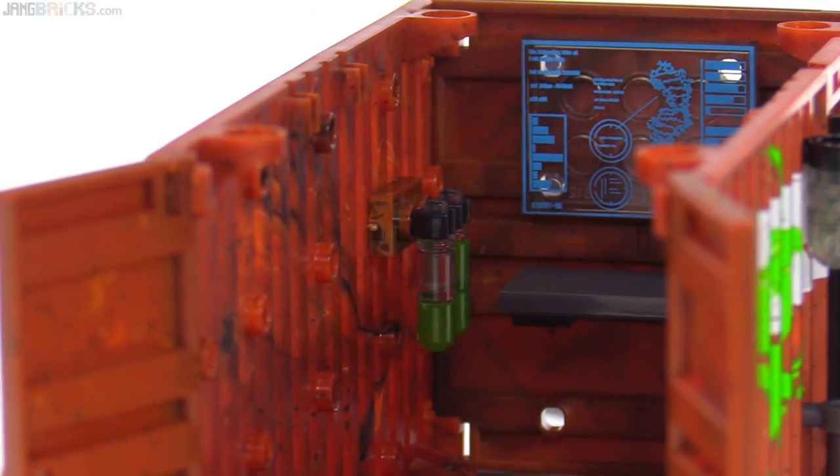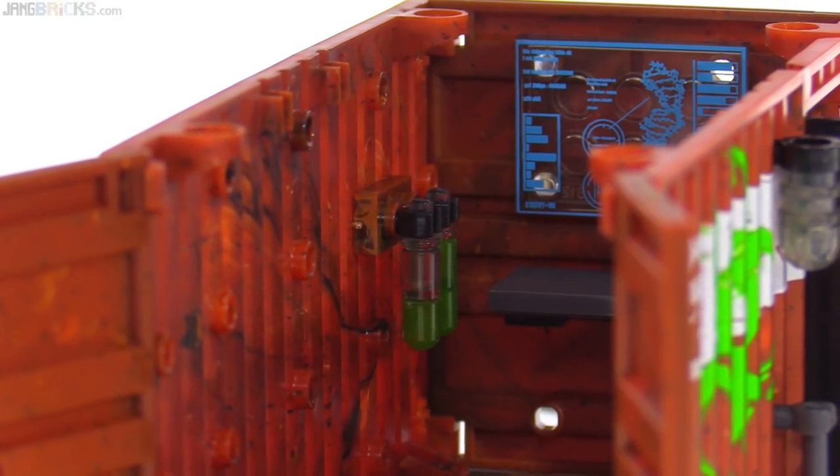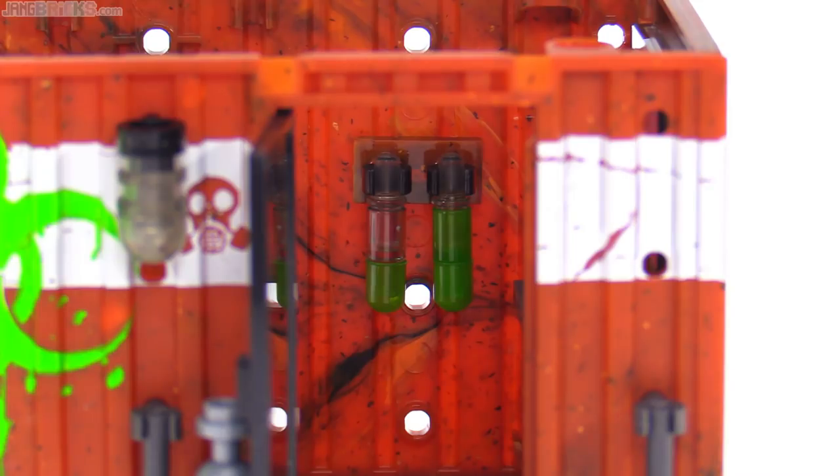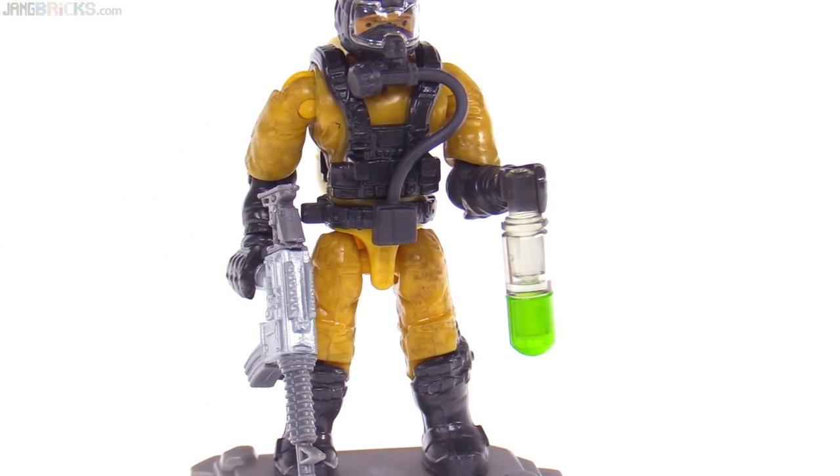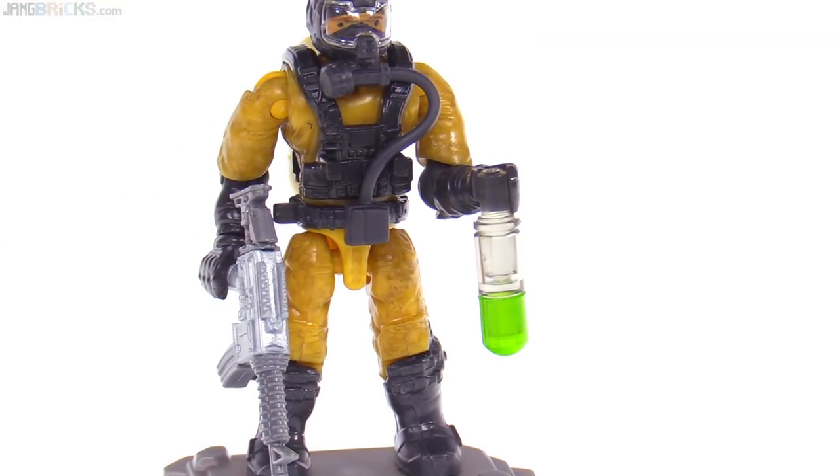Just on the wall over there are a couple of vials, and there are two builds for those. One of them just shows the vial being half full, and the other one is absolutely full. Those have narrow, standard bar-sized tops, so you can put them in the hand of a figure.